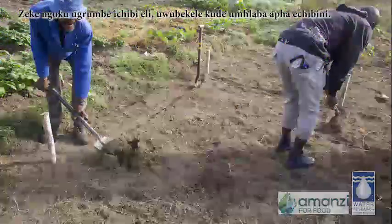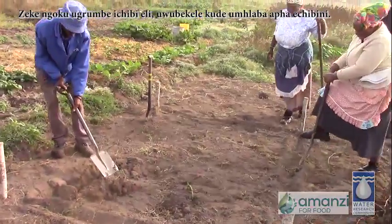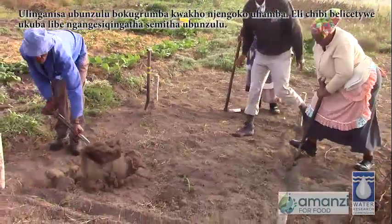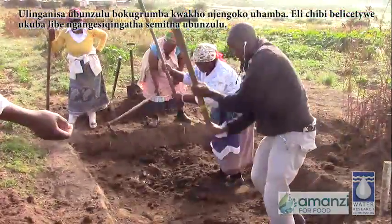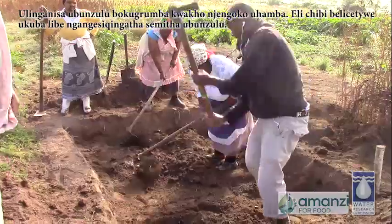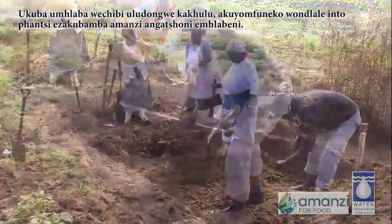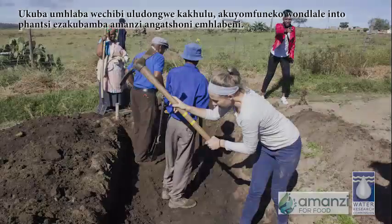Then you start to dig out the pond, putting the soil away from the edges. You measure how deep you are digging as you go. This pond was planned to be just half a meter deep.